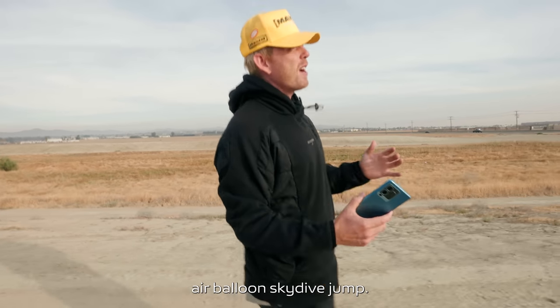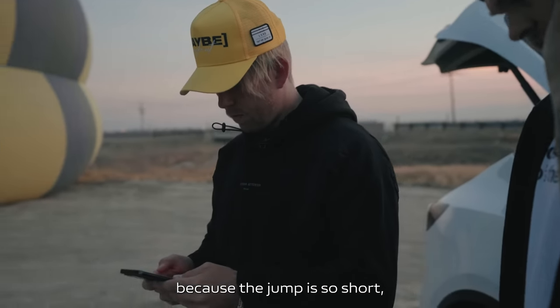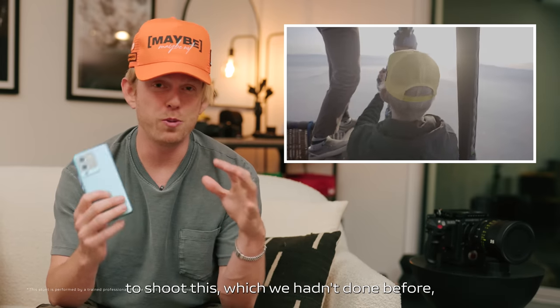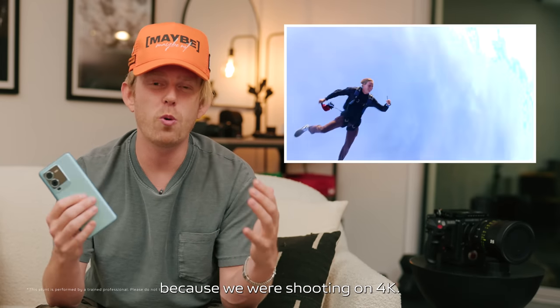So we just got back from the hot air balloon skydive jump. We had so many different cameras going because the jump is so short — once they jump, they're gone. So although we were using a phone to shoot this, which we haven't done before, it did feel a little bit familiar because we were shooting on 4K.